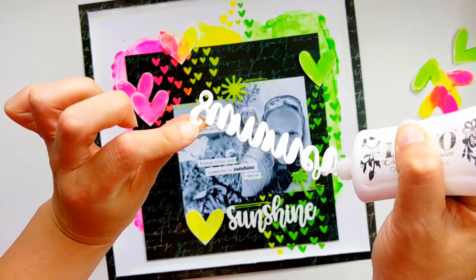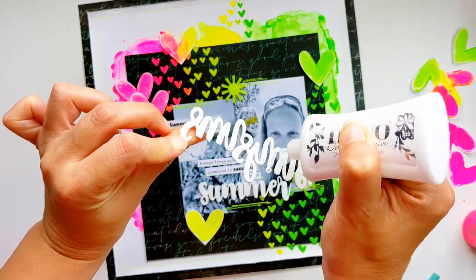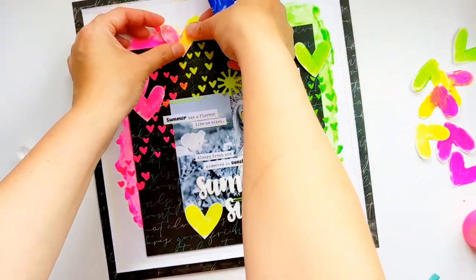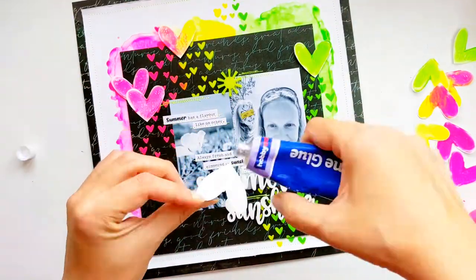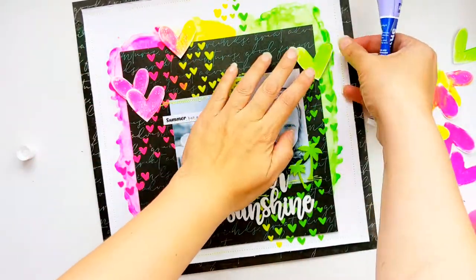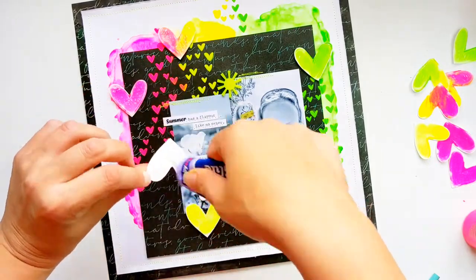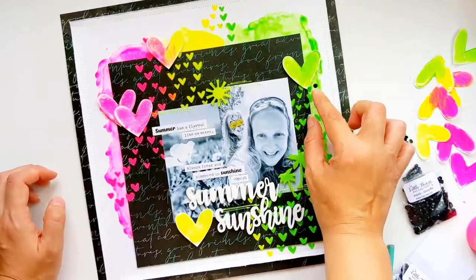I'm just using some Nouveau glue to stick down all of my lovely little perspectives from Bramble Fox, and then I'm going to be taking some silicone glue to stick my hearts down. I love silicone glue because it really allows me some control of the height of each of those little hearts — some can be slightly flatter and some higher, giving great dimension.